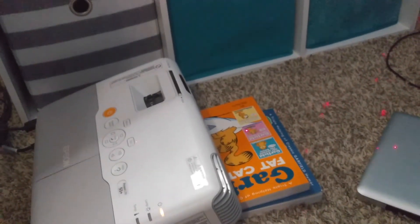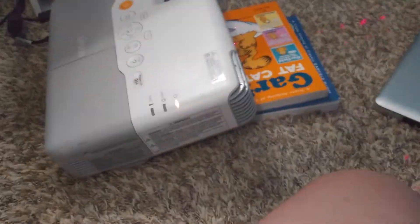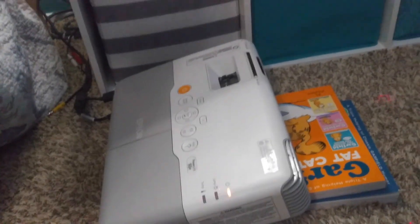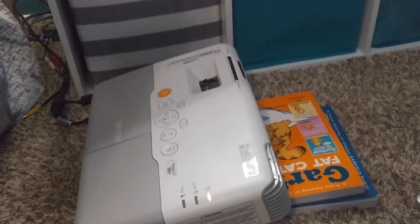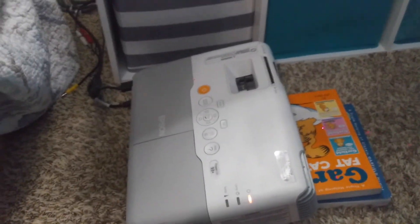So I got a $20 Epson PowerLite 93 Plus off eBay, gave it a new bulb for $33, and now I've got a $600 projector for around $50. It is an older one — obviously it's from like 2011 or 2012 — but I will have a review video coming very shortly.